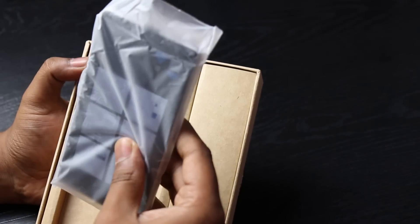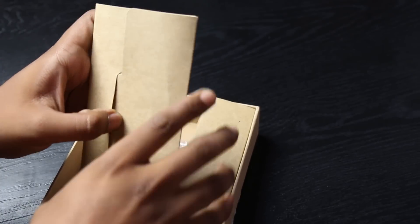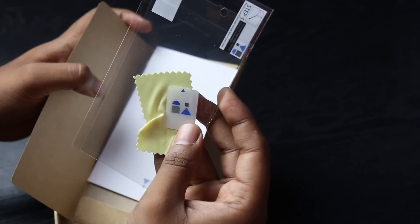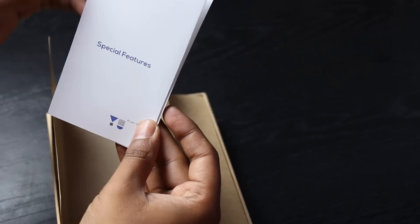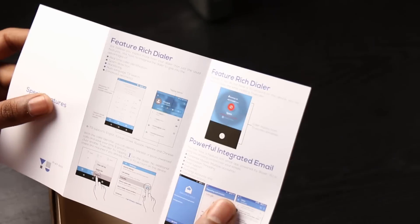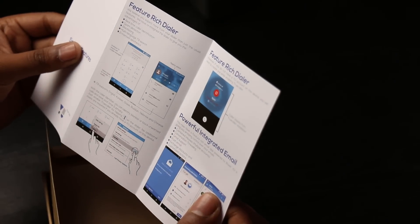We have the Euphoria phone. We also have a booklet and a screen protector that comes along with it — just one here. The booklet says 'special features' rather than a normal manual, highlighting the key features of the OS and hardware. Good to see a colored booklet — bare minimum, but it gives out some features.